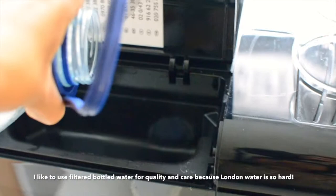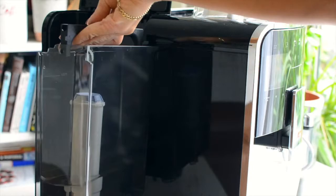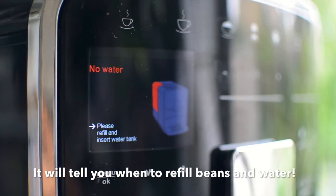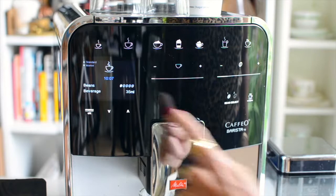The water tank has filter technology, so you don't need to descale the machine as much. I tend to use filtered or bottled water because I think that helps both the taste and the upkeep of the machine. But don't worry — this machine really is smart because it'll tell you when the beans and the water need topping up. How smart is that?